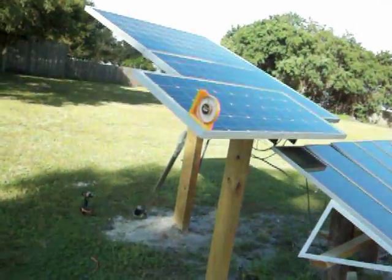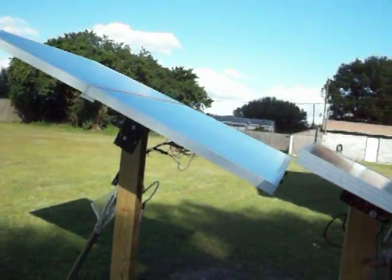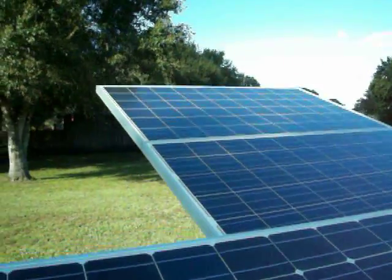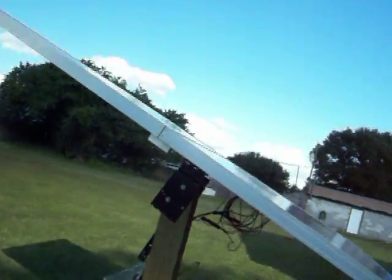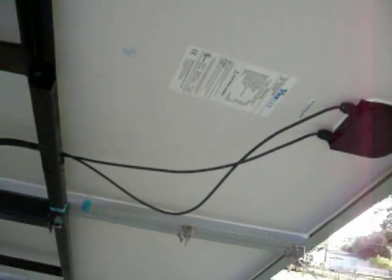I got a Supray panel, 90 watt. And I got two 440 watts — 220 watts each, or 440 total — 24 Trina panels. And I made a mount and an actuator for these. Pretty nice panels.